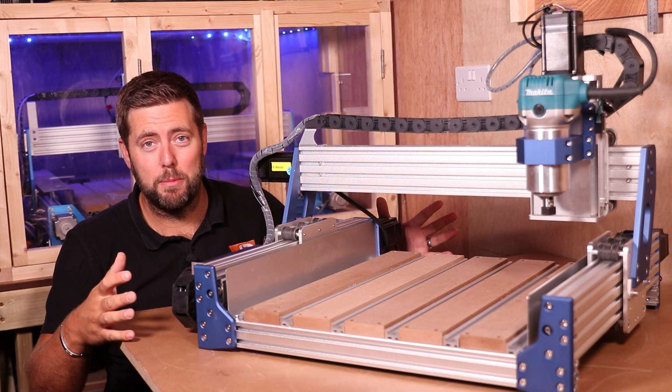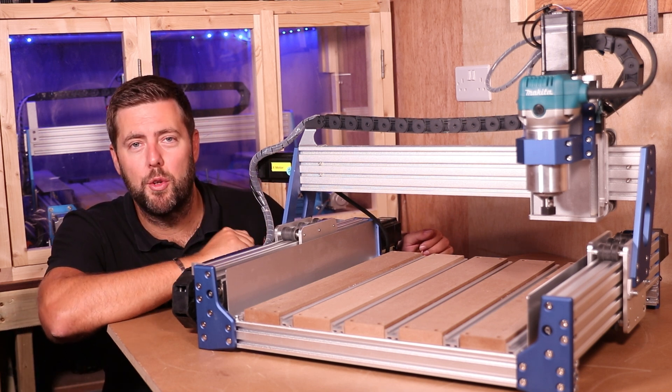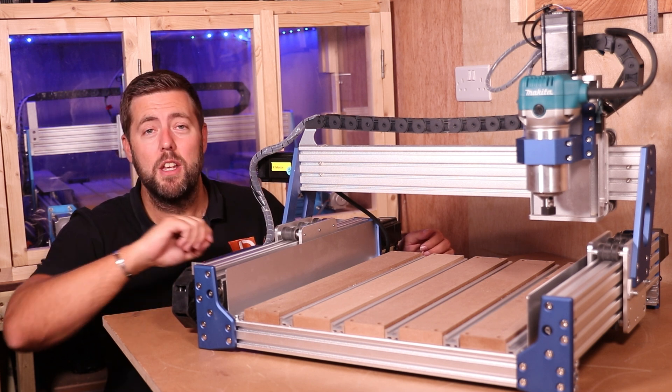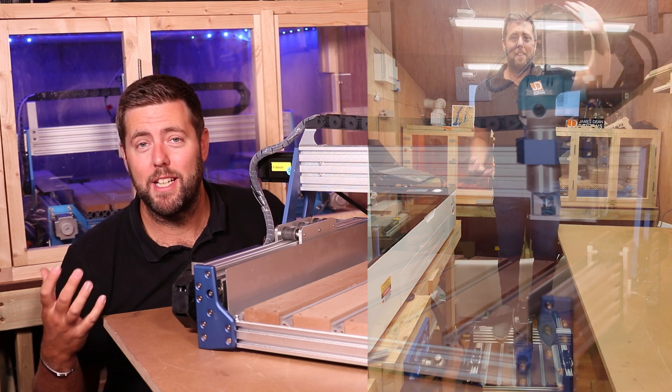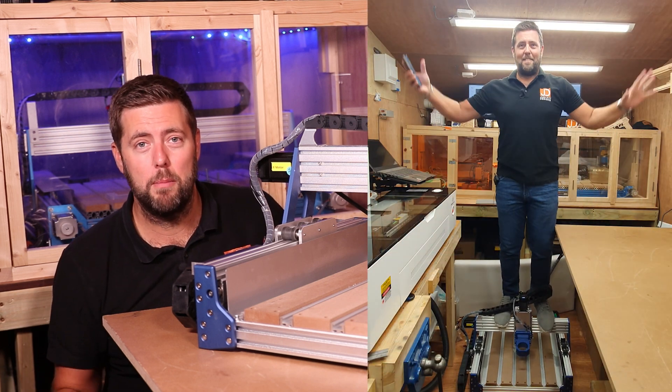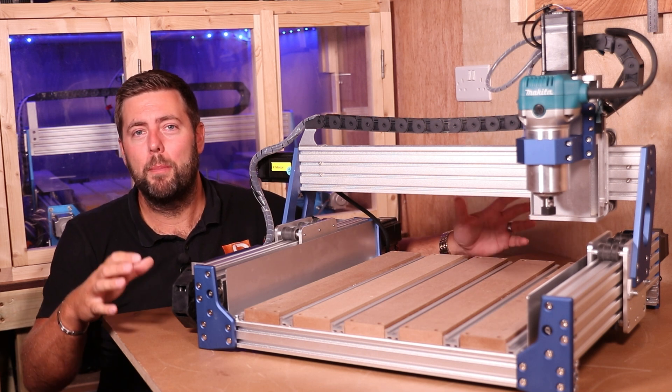Let's talk about probably the biggest upgrade on this machine — these stepper motors, with a rating of 3.1 newton meters, so they are very powerful. Here is a video of me actually standing on the machine itself and it moving my body weight back and forth, so not only is it more powerful, but it is also a closed loop stepper system.